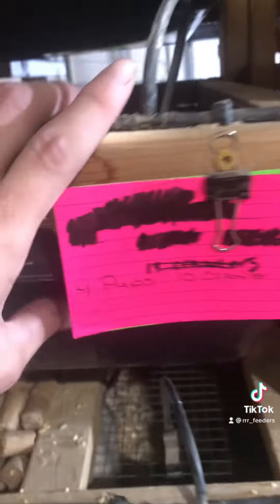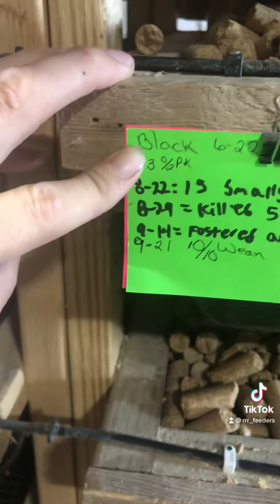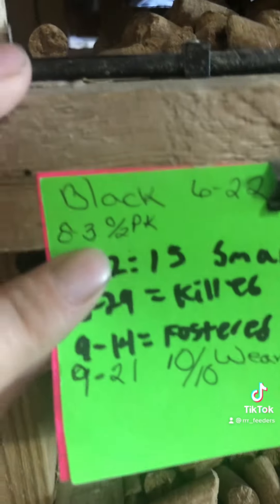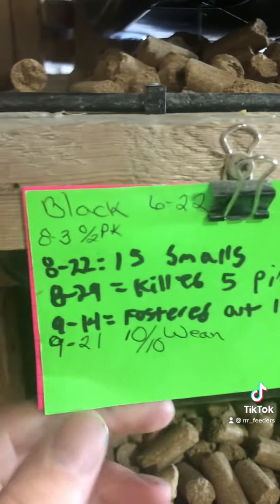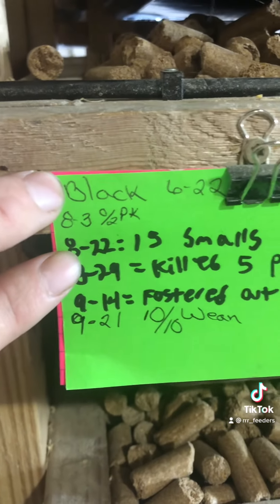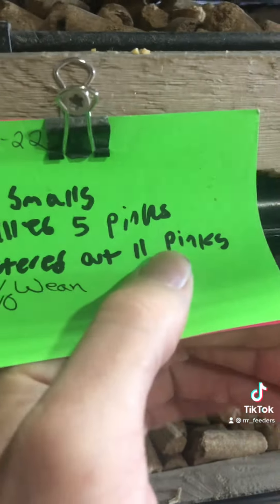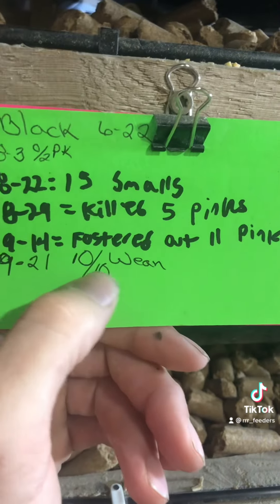The pink card represents babies — so here you can see there's four pups and ten crawlers in this bin, this one's got 14 crawlers, this one's got 11. On the green card you can see the full history: dad's handwriting shows they had pinkies, killed their pinkies, we pulled off 15 smalls, they killed five more pinkies. We also fostered out 11 of their pinkies because there were bigger pups at the time, so they get half credit for producing those.